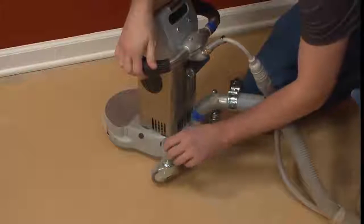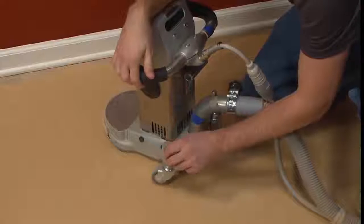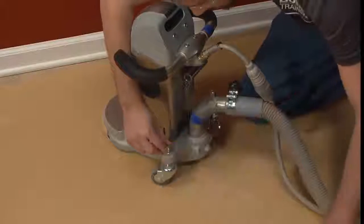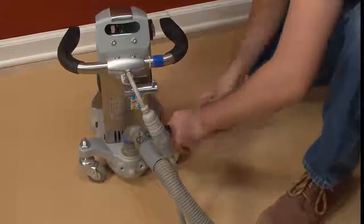Just as we back off on the drum pressure for our final sander cut, we want to flatten and widen the cut on our edger to minimize and soften scratches on our final edging. To do this, adjust and lower the chassis on the rear wheels.